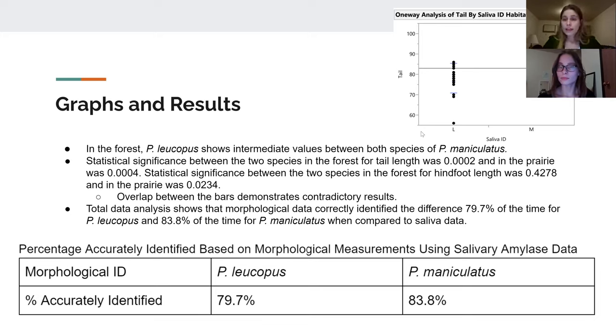In the prairie, the average hind foot length for maniculatus was 17.3 mm compared to leucopus at 18.8 mm. In the forest, maniculatus was 19.9 mm versus leucopus at 20.1 mm — showing leucopus had a slightly longer hind foot. For tail length in the prairie, maniculatus had 61.7 mm versus leucopus at 69.4 mm. In the forest, maniculatus had 86.95 mm versus leucopus at 78.1 mm, showing that in the prairie leucopus had a longer tail, but in the forest maniculatus did.